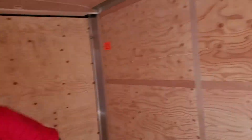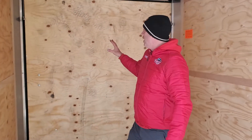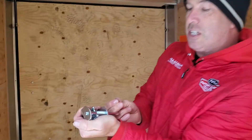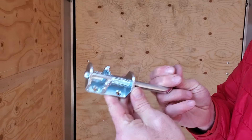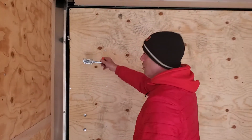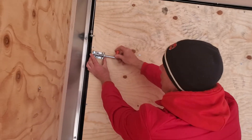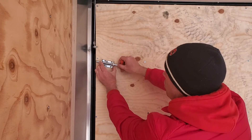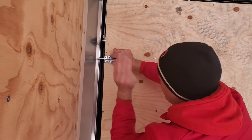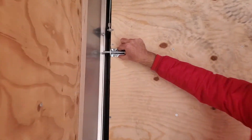Now this — if they somehow find a way to get your door open, we have this little locking system here, very inexpensive to add security to your trailer. What this does is mount right here, and when your door is closed, you would pop this over like so. When they go to pull the door open, it will not open.